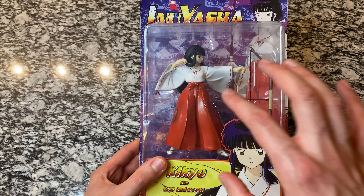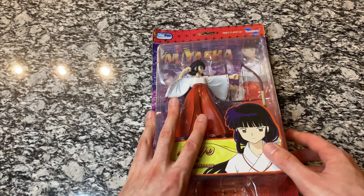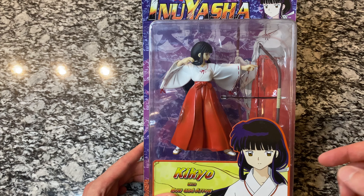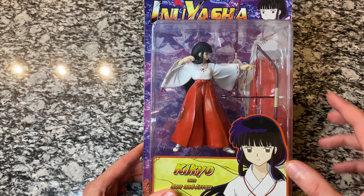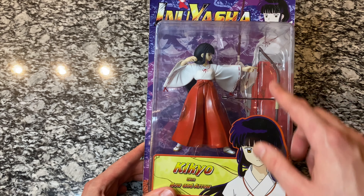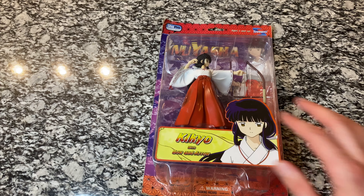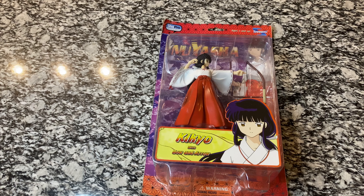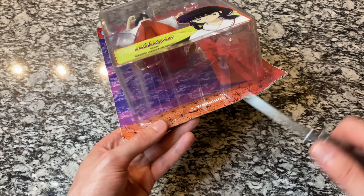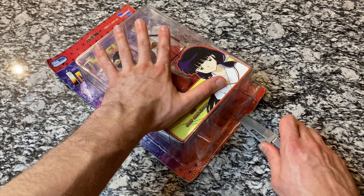I'm going to try my best to pose her with the bow and arrow. I can't guarantee I'll be able to do it during the video, but the picture I use for the thumbnail will have the figure posed that way. I've read about the string breaking and people having a lot of issues getting it set up, so I don't want to break anything. This video will be more about showing you the figure, and then the posing I'll get down after the fact.